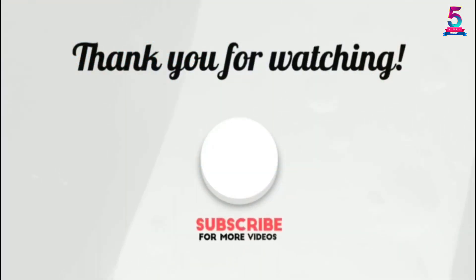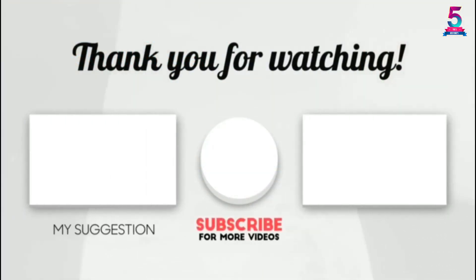Thank you for watching. I hope you liked this video. If it was helpful, please leave a like, comment, and don't forget to subscribe.